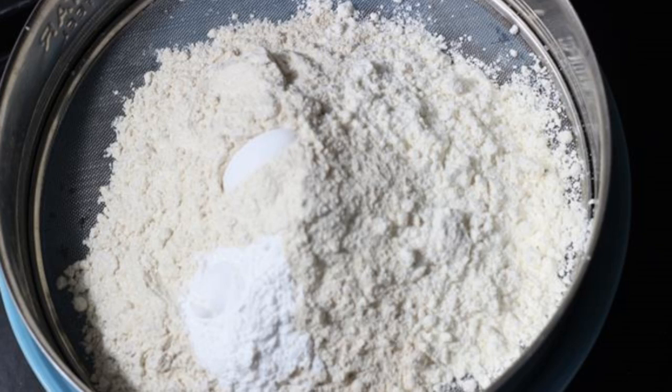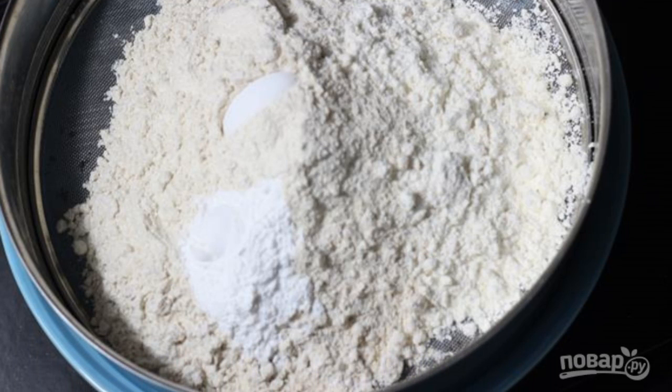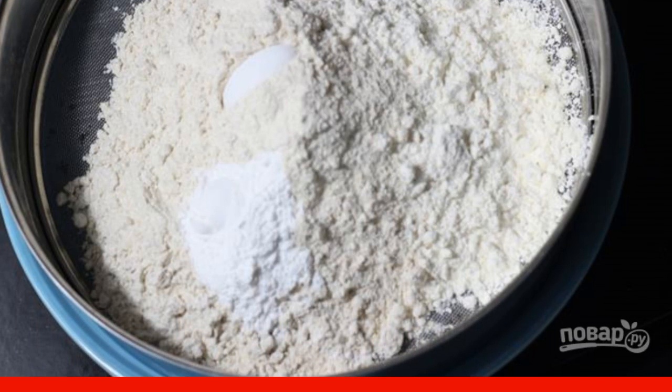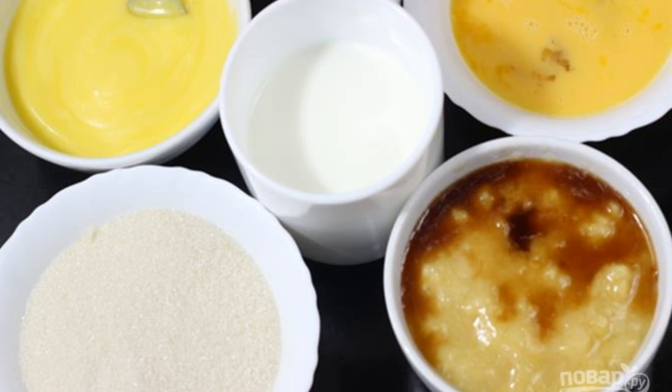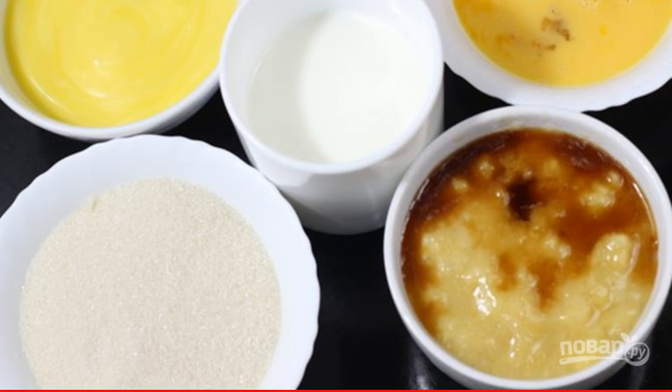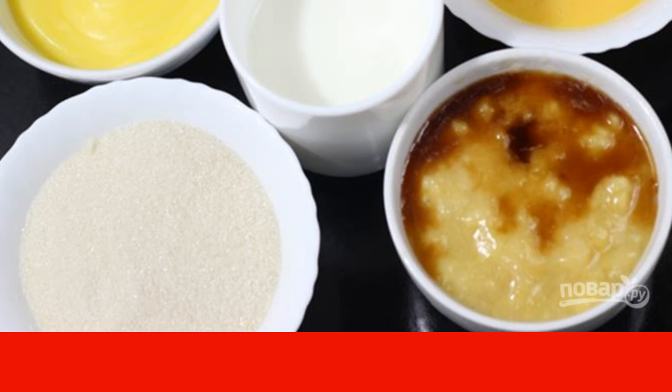Step one: mix together the dry ingredients — flour, baking powder, and salt — then sift. Take eggs and milk out of the refrigerator in advance. Melt and cool the butter. Peel and mash the bananas, and add vanilla extract to them.